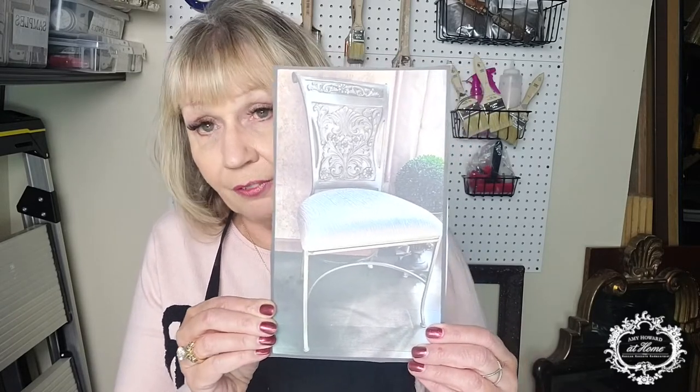What I'm going to do is recover a chair. This is the chair. I'm going to show you how to paint fabric that'll look like a Fortuny fabric, and then I'm going to recover this chair and show you at the end what it will look like. It's going to be awesome. All right, let's get started.